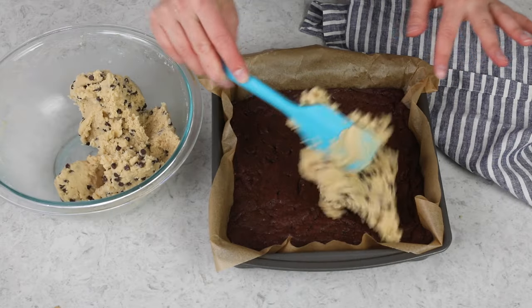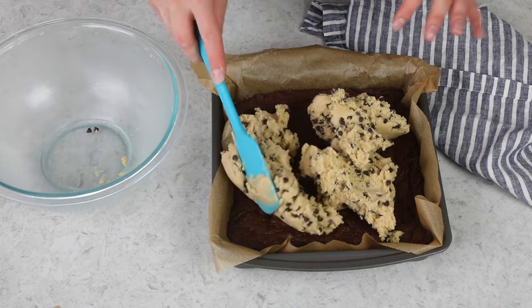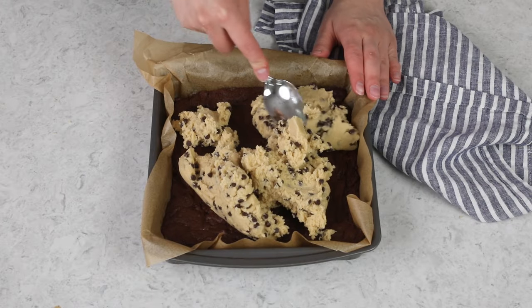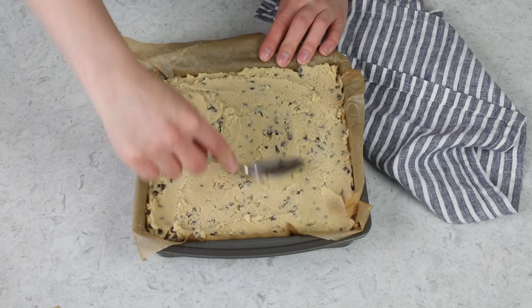Now it's time to layer the cookie dough over our brownies — they should be completely cooled before you do this. I'm just going to spoon it over the brownies. It's not spreadable like an icing, so what I'm doing is dolloping it and then using the back of a spoon to gently smooth it over the surface. You want it to be a nice even layer.